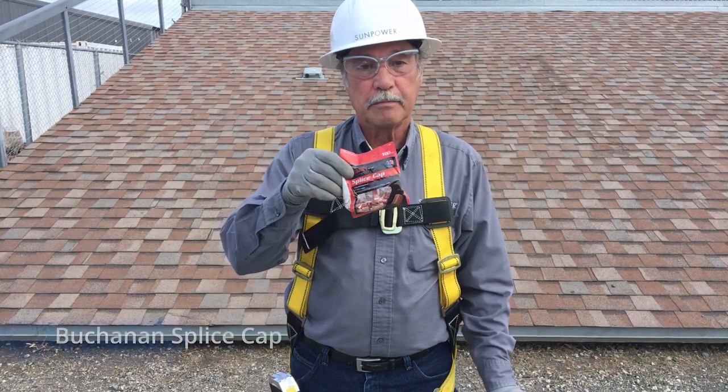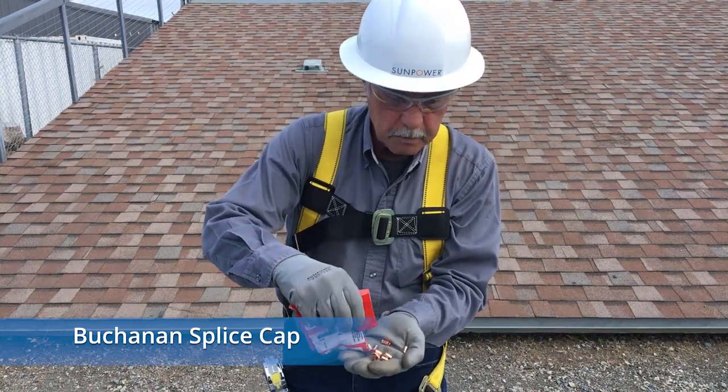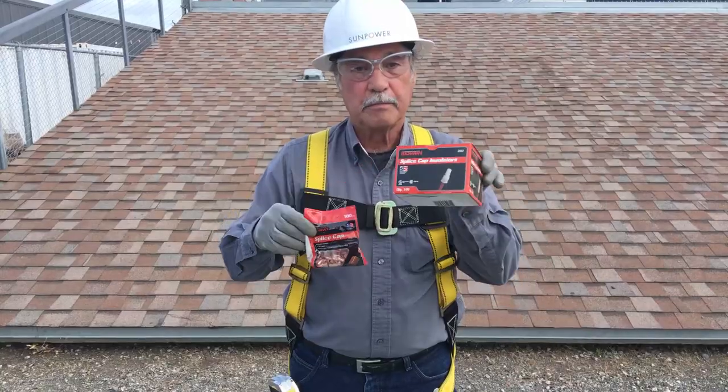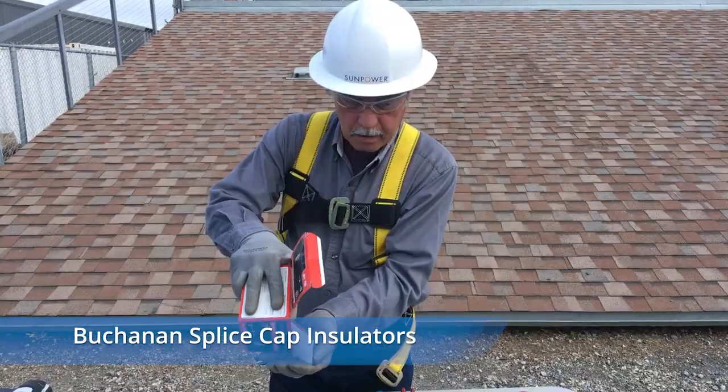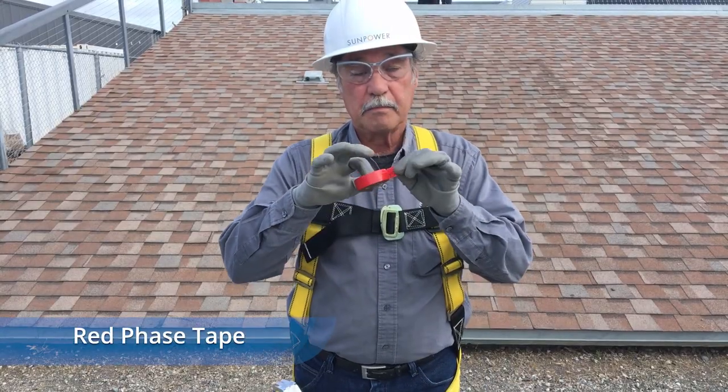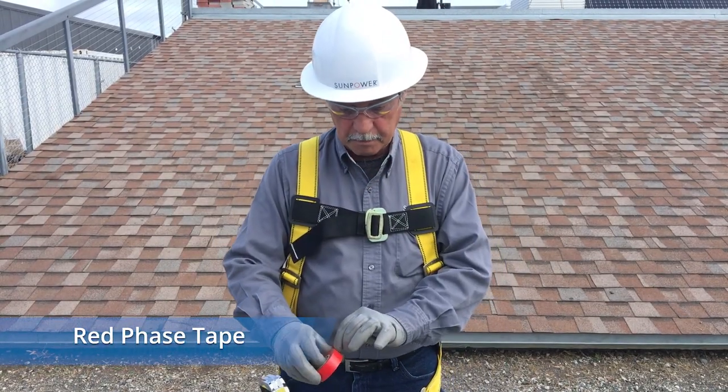The materials you need include Buchanan splice caps. Note the flared end at one end of the cap — this detail is important during installation. You will also need Buchanan splice cap insulators, and if you are using UF or non-metallic cable with black and white conductors, you also need red face tape.